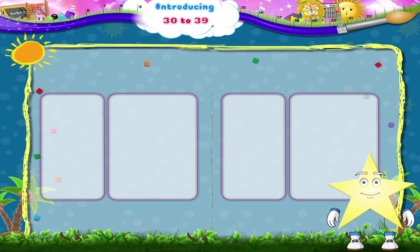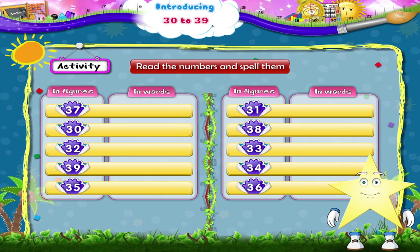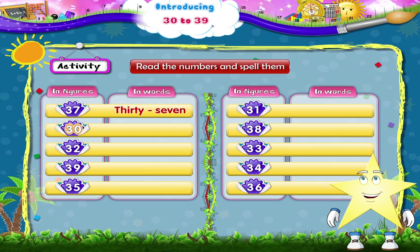Now study an activity with the numbers from 30 to 39. Read the numbers and spell them out loud. Three and seven, thirty-seven. T, H, I, R, T, Y, S, E, V, E, N. Thirty-seven. Three and zero, thirty. T, H, I, R, T, Y. Thirty. Three and two, thirty-two. T, H, I, R, T, Y.